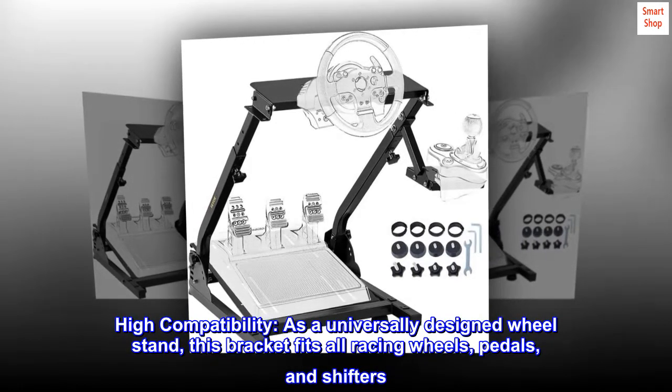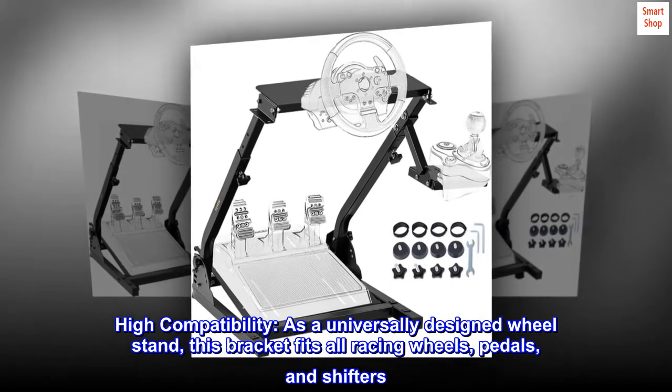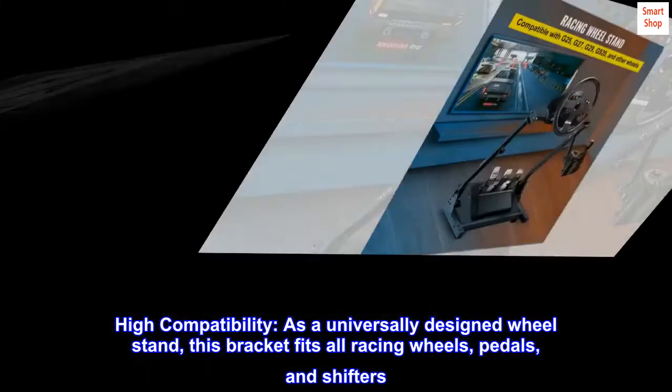High compatibility. As a universally designed wheel stand, this bracket fits all racing wheels, pedals, and shifters.